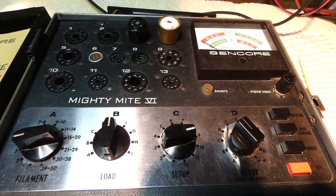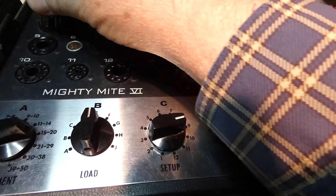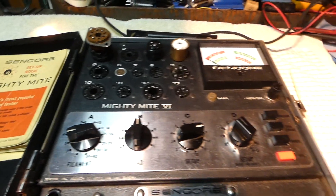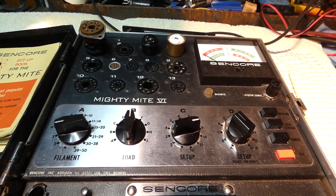And I even have a socket adapter here for GT tubes. This is kind of a homebrew thing that I made, so I could plug that in and do a lot of tubes in that one as well. But that's not what we're going to be talking about today — we're going to be talking about something else.